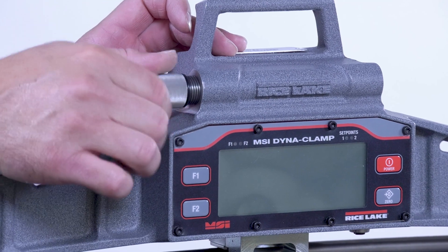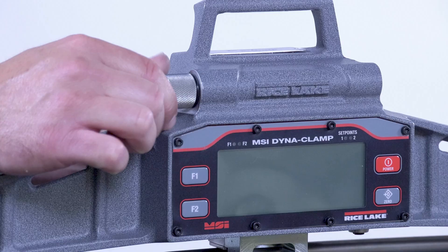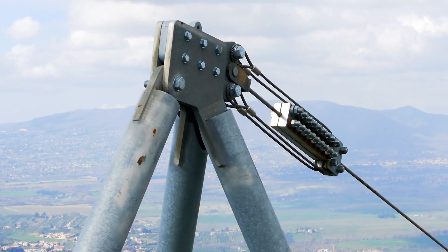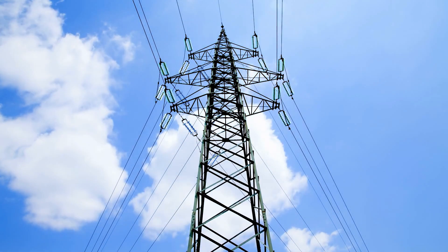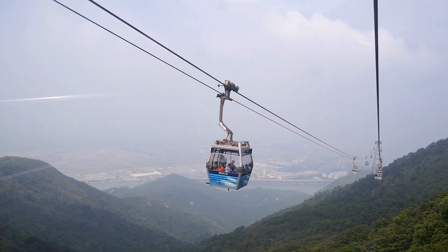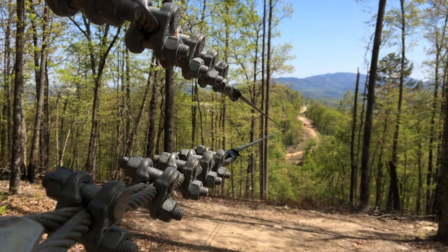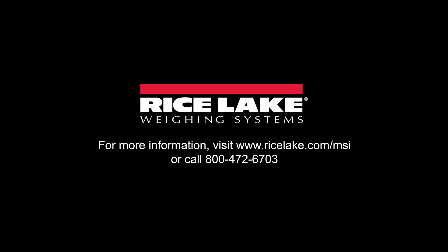The Dynaclamp is made in the USA; its all cast aluminum frame is powder coated for ultimate durability. Applications include tower and stack guy wires, bridges, elevators, overhead electric transit wires, fall arrest systems, zip lines, and even more. To learn more about the Dynaclamp and other MSI branded Rice Lake products, visit ricelake.com/MSI.